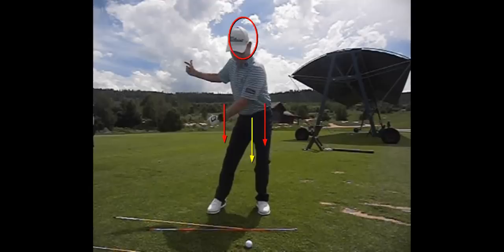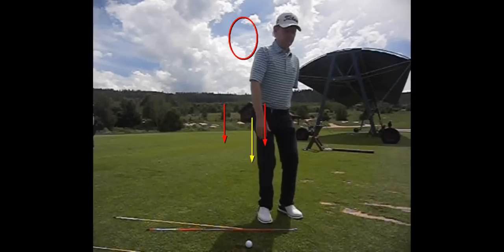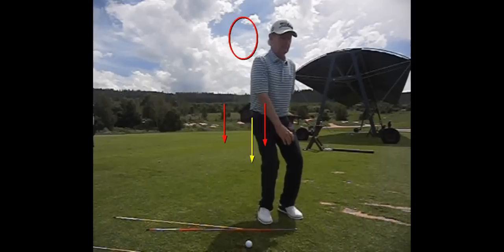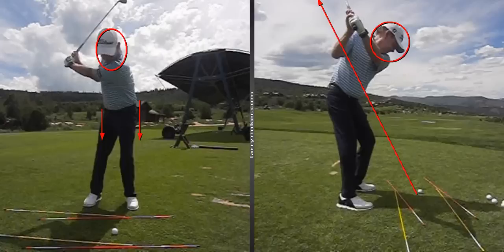Now we're going to rotate into a jump — that's how we use our legs, that's how that upper core player uses his legs. He rotates into a jump. Obviously when we swing a club we're not going to do it that much, but that's how we use our legs. And our hips will not be that rotated at impact.